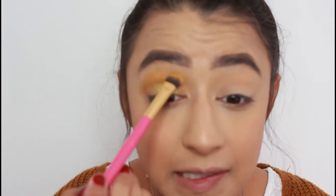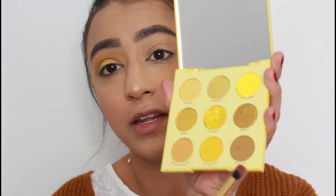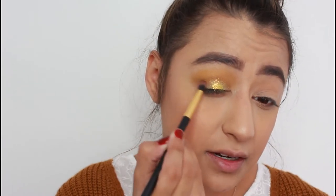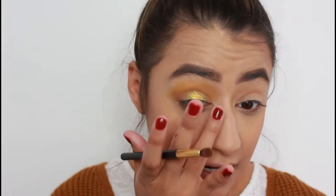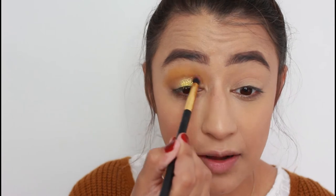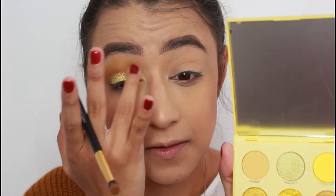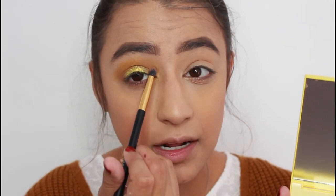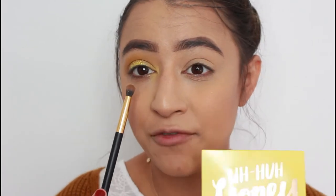I'm going to buff away some of the glitter because I don't want it everywhere. Then I'm going into the crease with a very dense brush using Buzzkill, the dark brown, in my corner crease to darken it up a little bit. There is a lot of fallout obviously with the chunky glitter — with Palooza — but it's still really pretty glitter. I love the shade Oh Behave. I'm putting Stinger into the crease and bringing it up a little bit, blending the two together. I'll pop off and do the other eye, then put my liner and lashes on.